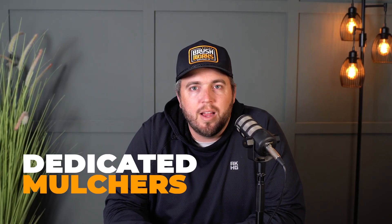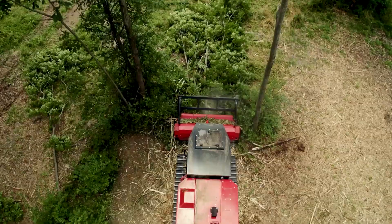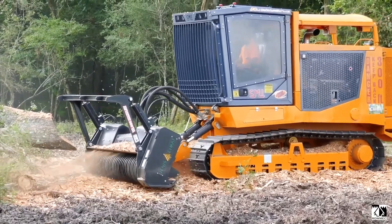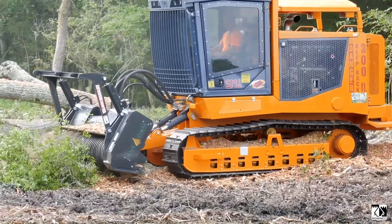First up, we've got dedicated forestry mulchers. These are the monsters you see in the big videos online — stuff like a CMI 400 or a Fecon FTX. They're not skid steers with attachments; they're purpose-built machines designed for one thing: clearing huge amounts of land as fast as possible. We're talking 300 to 700 horsepower, steel tracks, massive cooling systems, and the entire machine is built around the mulching head. There's no quick attach, no swapping buckets, no pretending it's anything else. They exist to destroy brush and trees, plain and simple. You'll see them on pipeline jobs, right-of-way clearing, big commercial sites, and the kind of projects where production speed really matters.